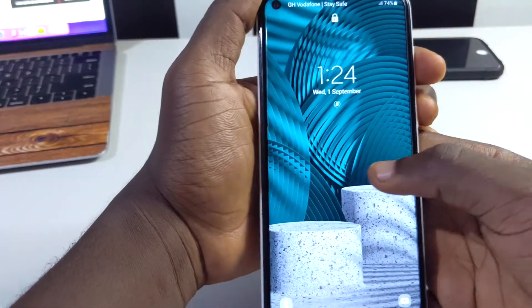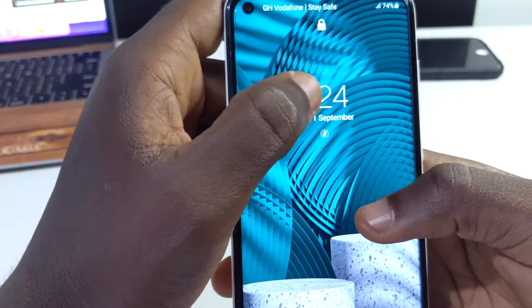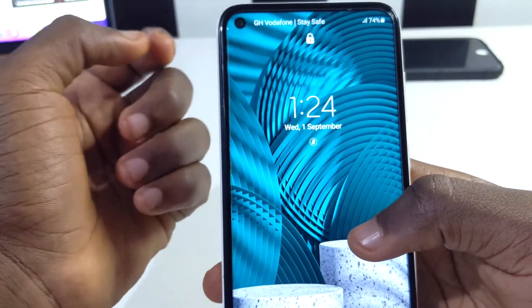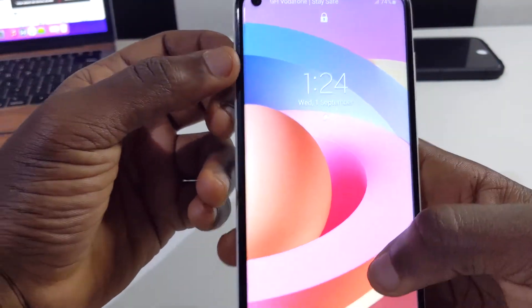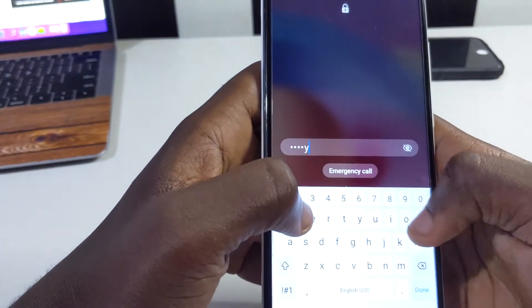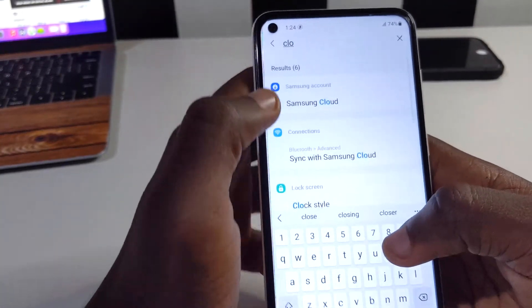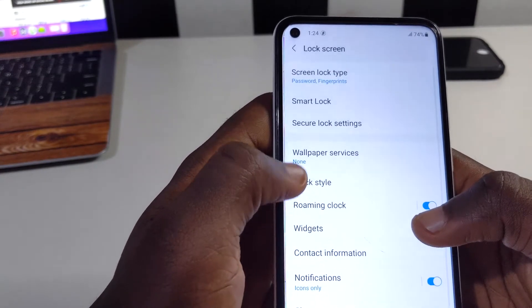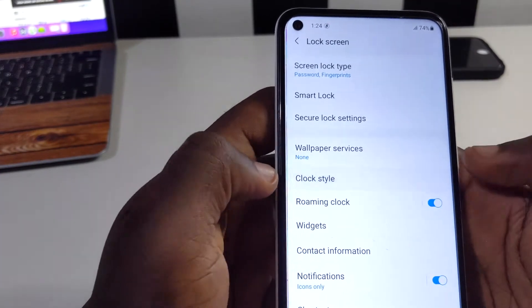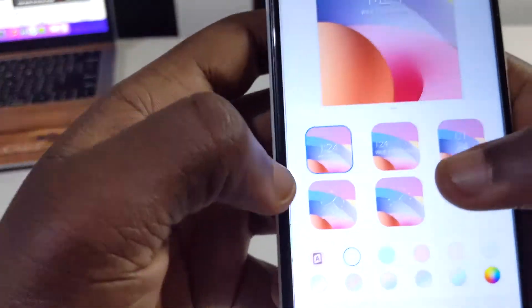The next thing I want to share is the clock style. On the lock screen you have a standard clock which you can change to a new style. Go to settings and type in 'clock'. You'll see 'Clock style' — tap on it, then tap on clock style again and you'll see different clock options.